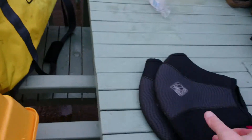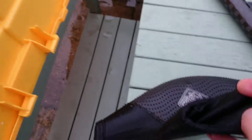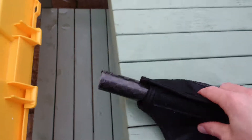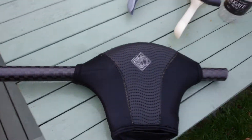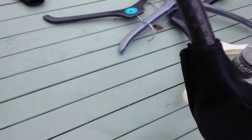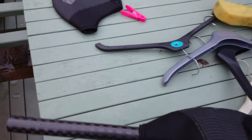These are what you call pogies. You put your hand inside them and attach them to your paddle — so your paddle will go on like that. You put your hand inside these and they'll stop all the spray and stuff like that, keep your hands quite warm.